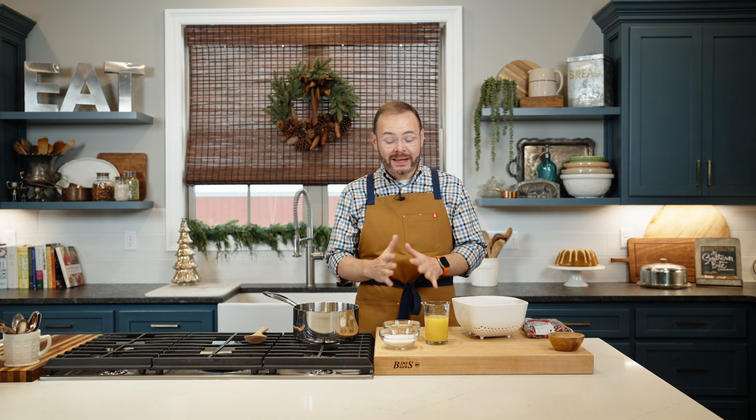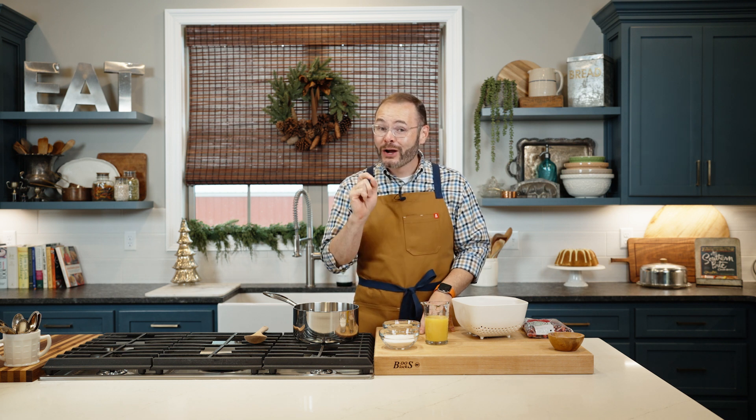Hey y'all, it's Stacy. Welcome back to the kitchen. Today we're making a recipe that is super easy, but it's also sure to impress your guests. We're kicking out the can this year because we're making homemade cranberry sauce.